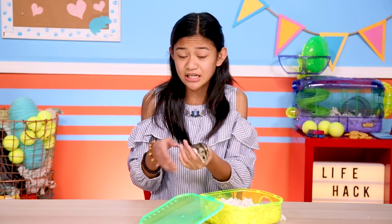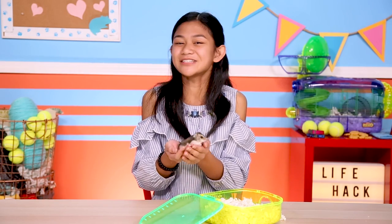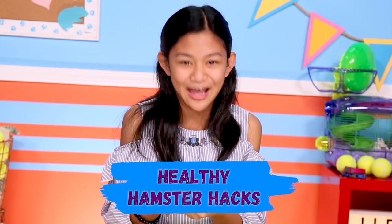Hi, I'm Jillian. This is my hamster Squeakers, aka Squeaky, aka Squeaky Squeakers. And as you can see, Squeaky is very active. So let's make some hacks to keep her in tip-top shape. Here are my healthy hamster hacks.